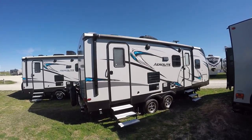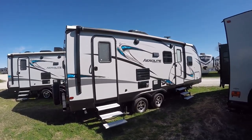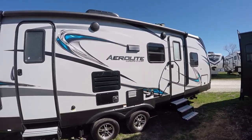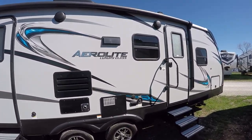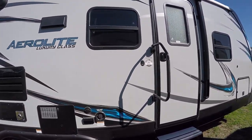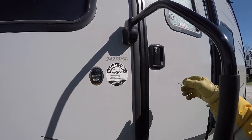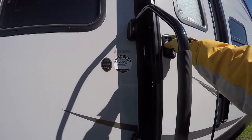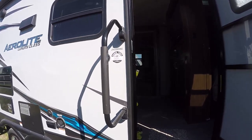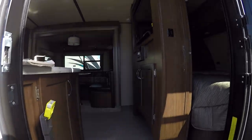Great big power awning for your party on the patio, plus an outside sound system so you can put some tunes on and get your jam on. Sitting on the patio, having an adult beverage, relaxing and jamming out — that's what it's all about. This is a model 242 BHSL. LED lights all the way around, so you'll look good at night and you will never have to change another light bulb.